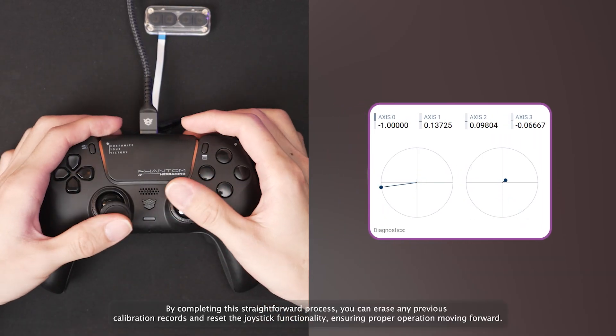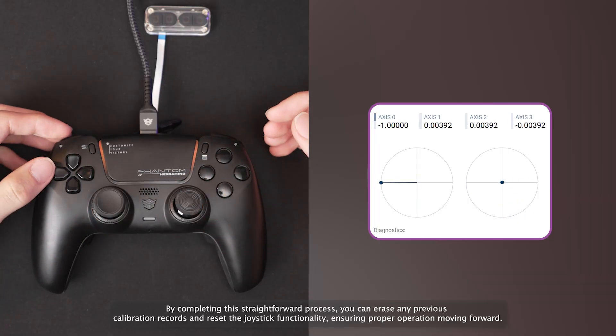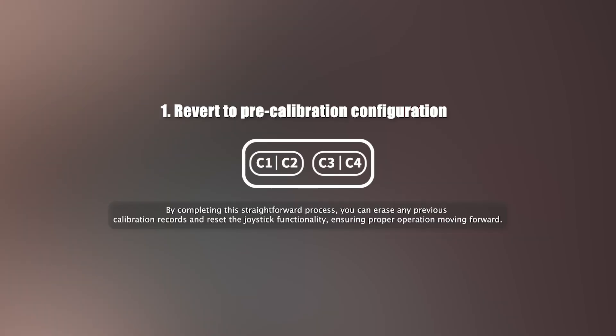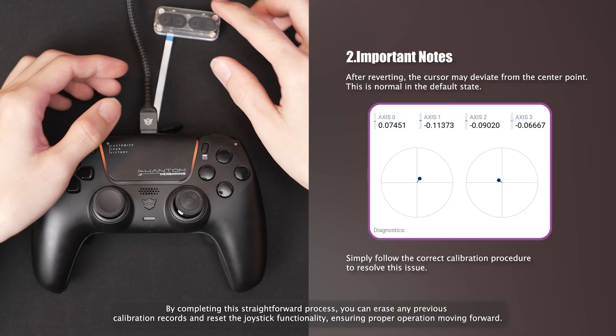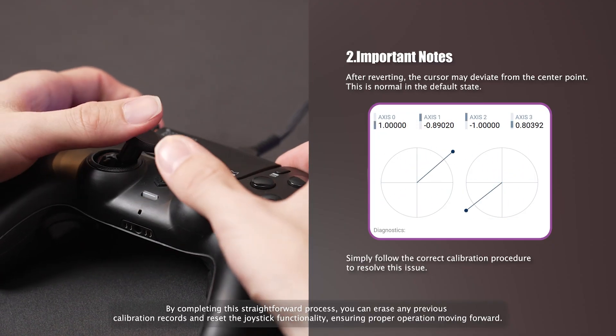If the joystick data behaves abnormally after calibration, consider resetting to factory defaults and recalibrate. Press and hold the C1, C2, C3, and C4 buttons on the DriftFix module for 3 seconds to reset the Hall Effect sticks. After reset, the joystick values will return to their original state, but may be slightly off-center.